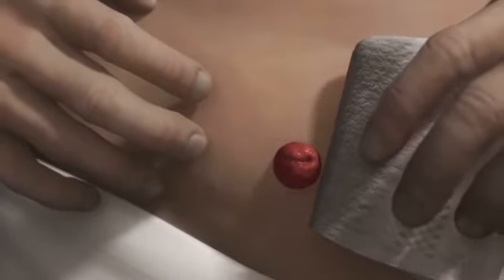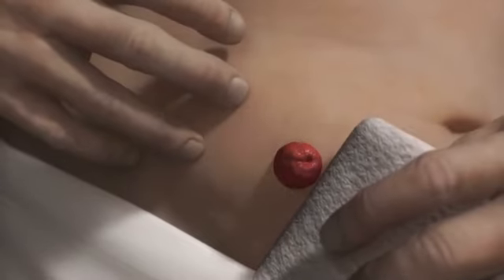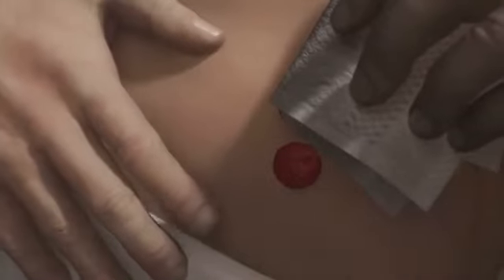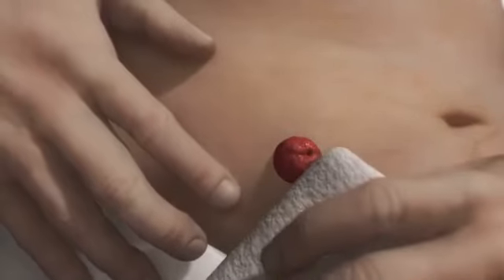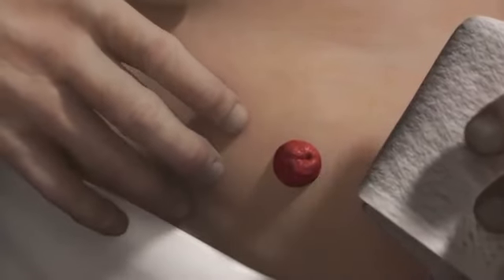Dry the skin gently and carefully. Any moisture on the skin around the stoma should be dabbed off and the stoma allowed to air dry. The skin must be completely dry before applying the next adhesive. If there is any moisture, the adhesive will not make full contact with the skin, which results in risk of leakage and skin irritation.